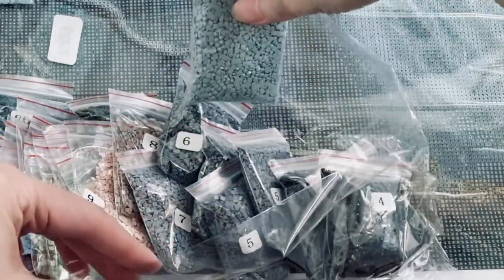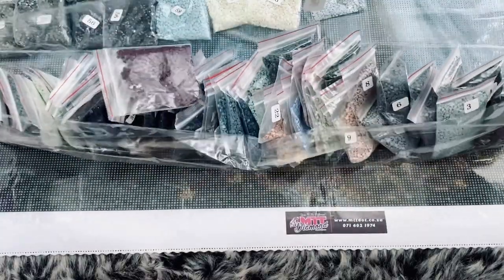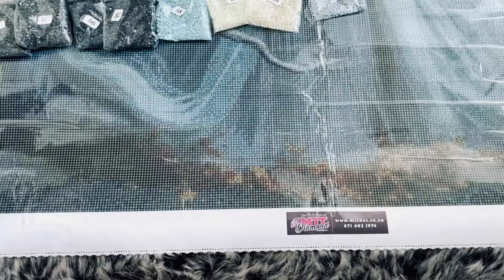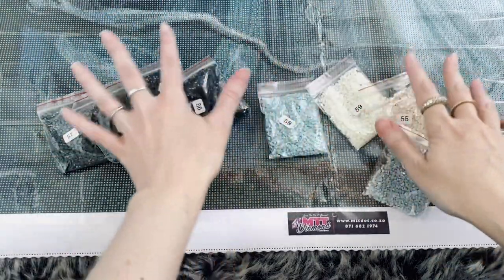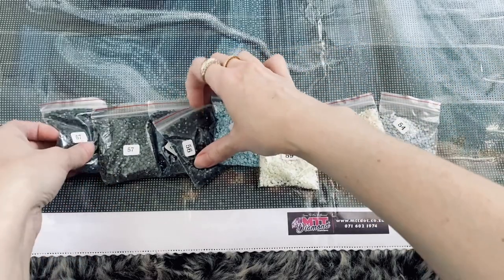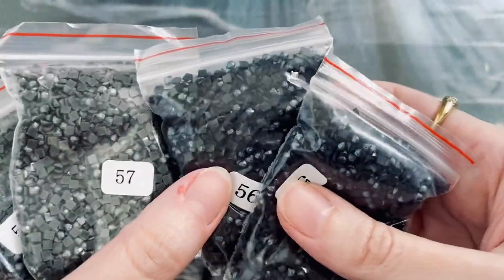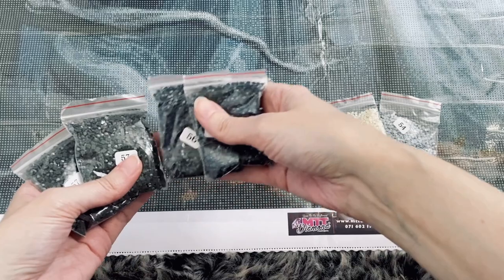These bags are packed to the rim. I tried really hard to keep them so that I can roll them up nicely again. My favorites of these fairy dust drills are definitely the darker ones.